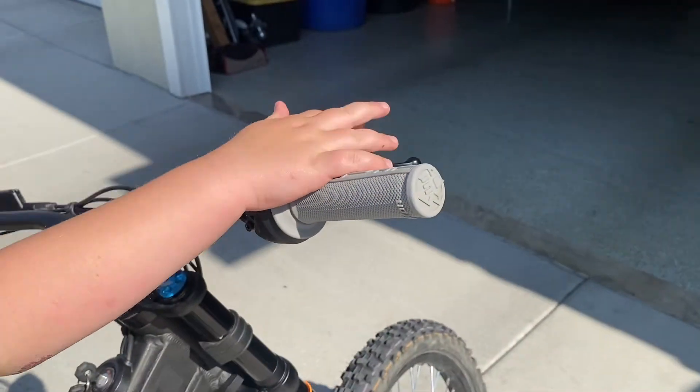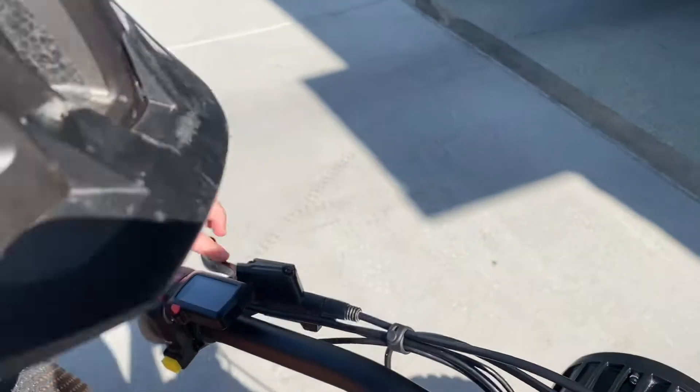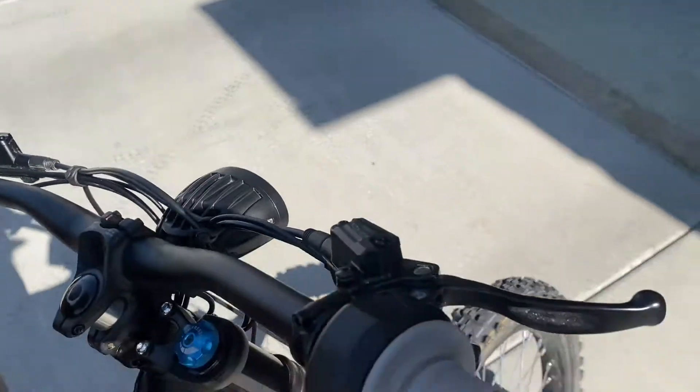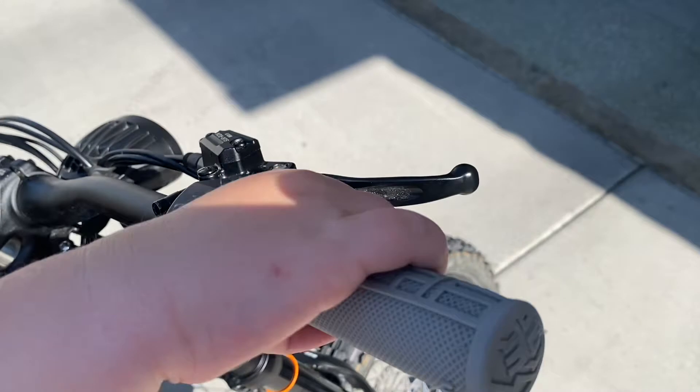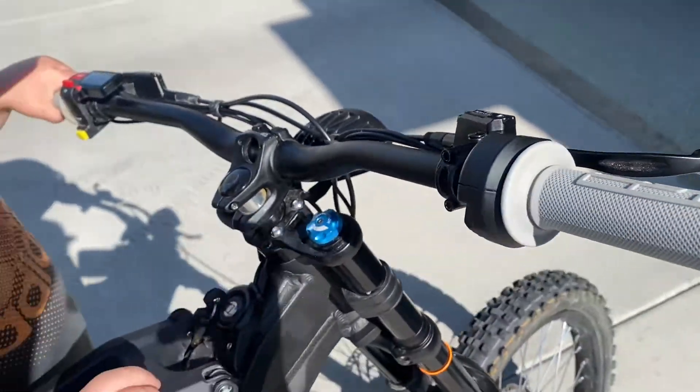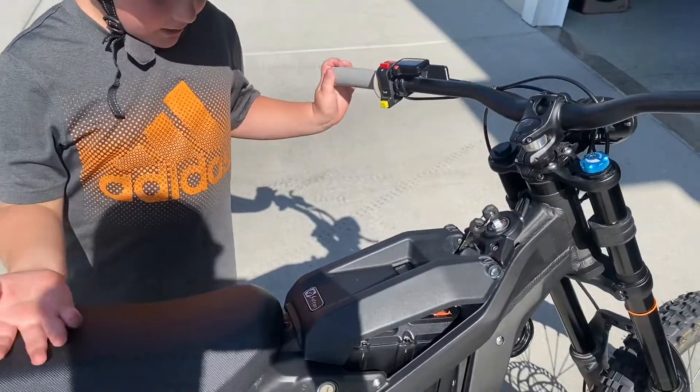This is the brake you use and this is the throttle. When it's on, don't do it — it's not on right now. This doesn't do anything, it's just a handlebar.